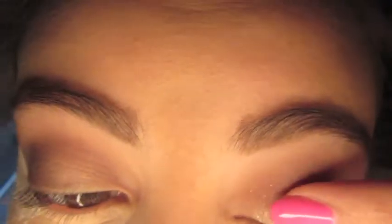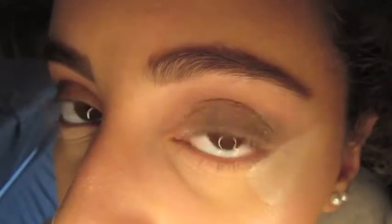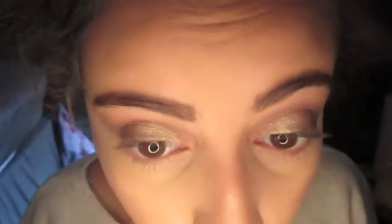Then I took this ColourPop single shadow called Glittery — I just got it and it was so pigmented and so glittery, it was so pretty. Look at that pigment! I just use my finger for that because ColourPop shadows work best with your finger since they're so creamy. I'm cleaning up the crease a little bit, then I just wiped off the translucent powder and you get that sharp line.